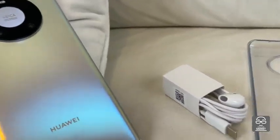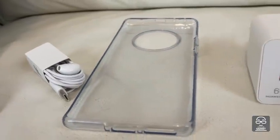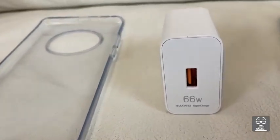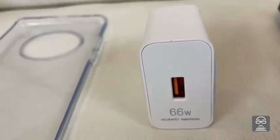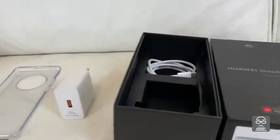I'll start from the box. Inside the box you have the phone, earphones with the USB-C plug, a transparent plastic cover, and a 66-watt charger, because this phone has quite fast charging. It's not the best on the market, but it's pretty good. There is another very interesting option: wireless charging at 50 watts, which is quite fast.